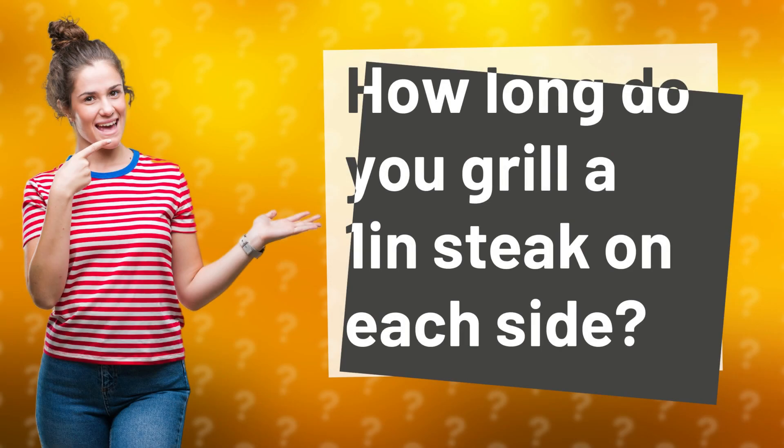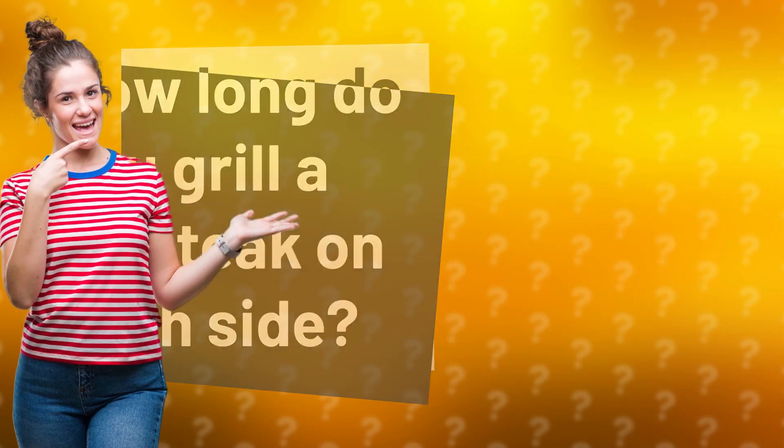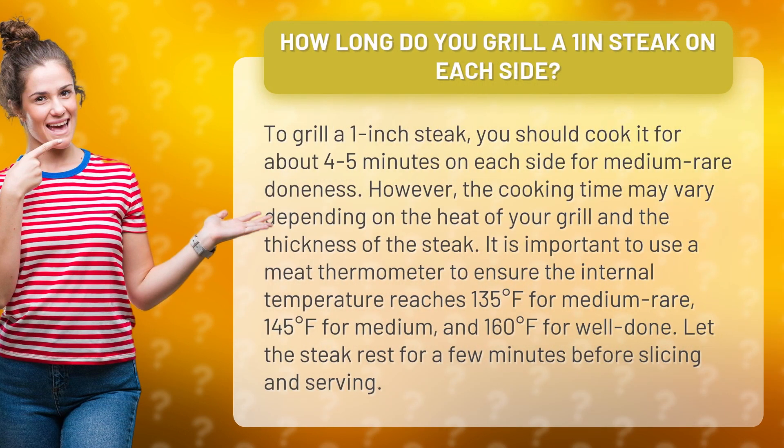How long do you grill a 1-inch steak on each side? To grill a 1-inch steak, you should cook it for about 4-5 minutes on each side for medium-rare doneness.